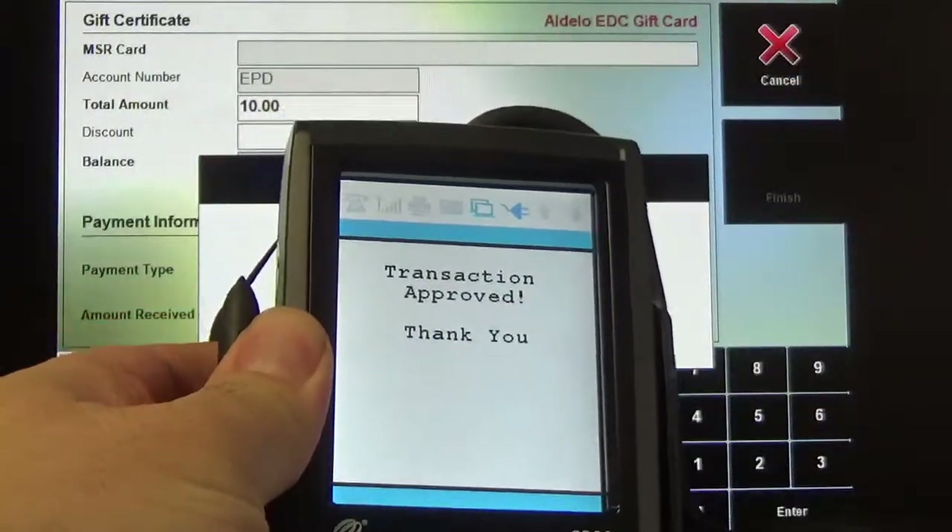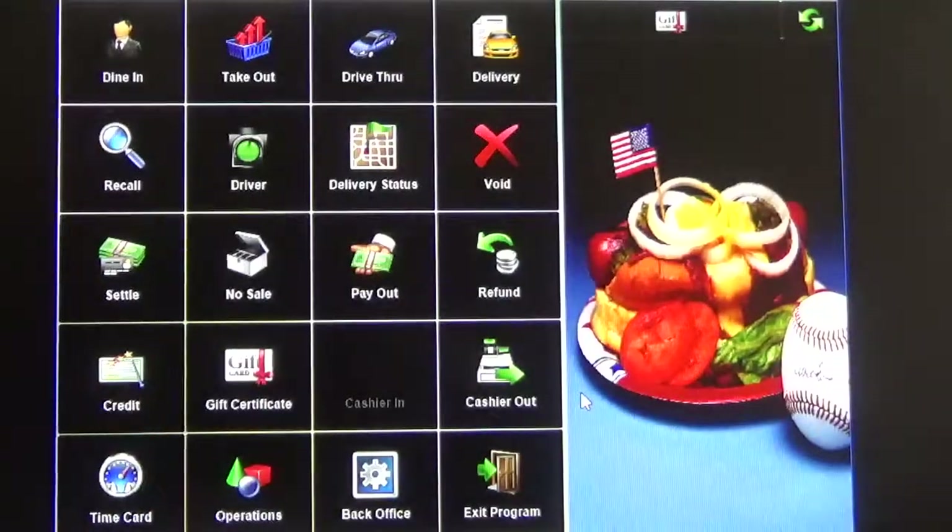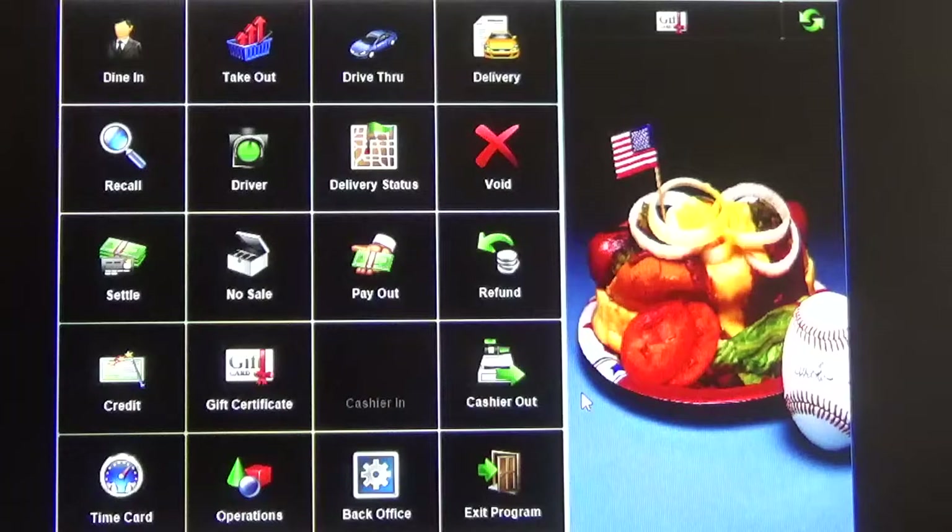There we go. The transaction has been approved. So that is how you issue a gift card using the Aldelo POS.